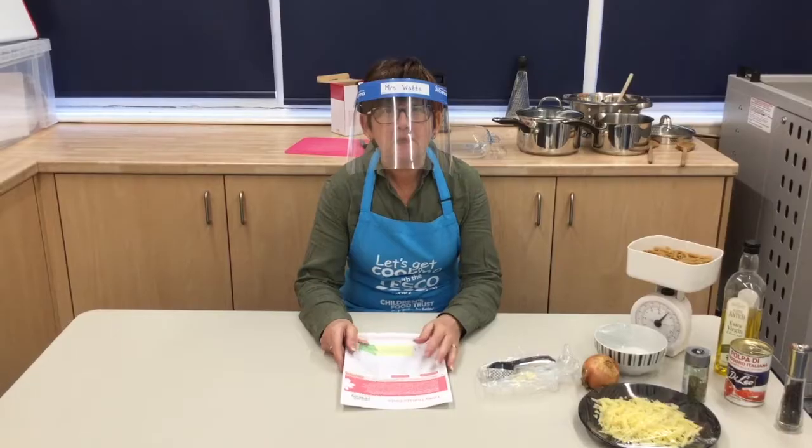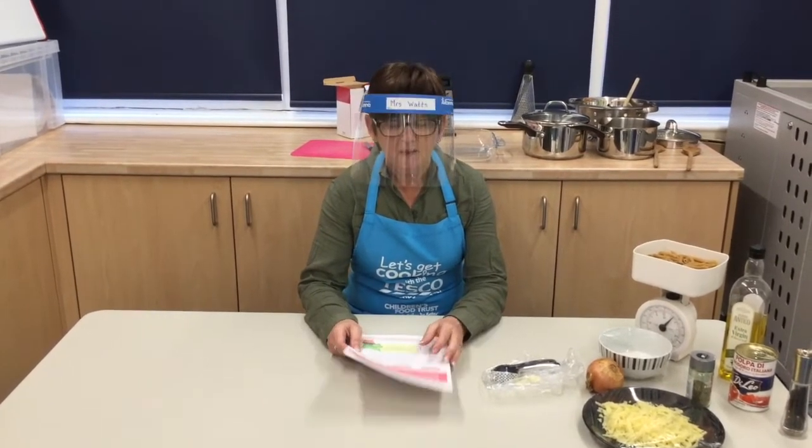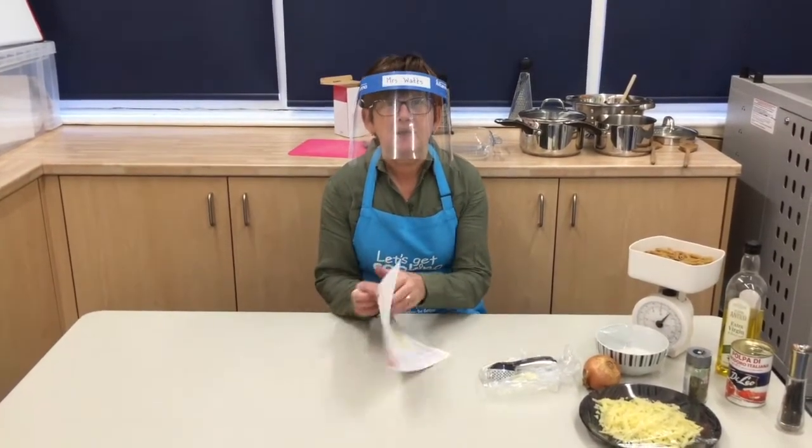Let's get started. This is Watts and welcome to Watts Cooking. Today we are going to be making tasty tomato pasta.